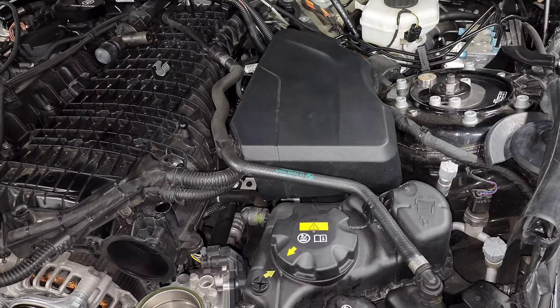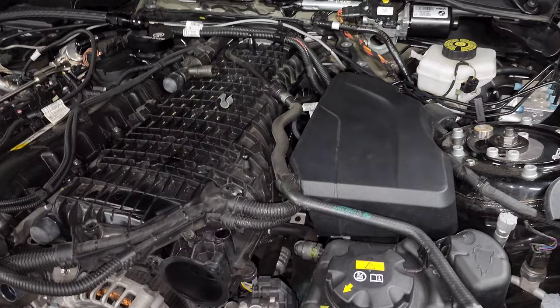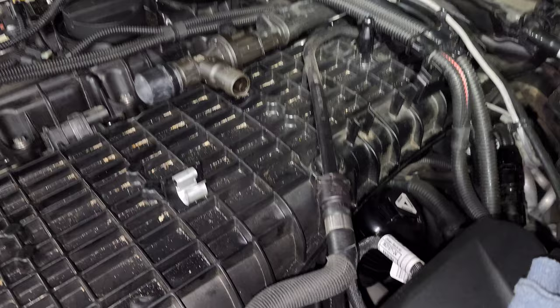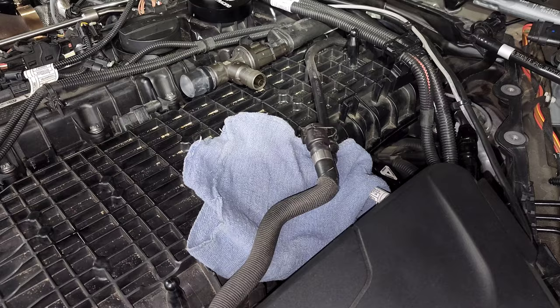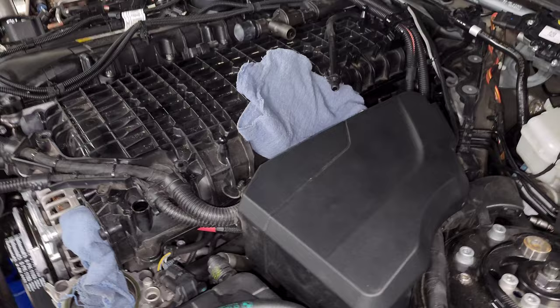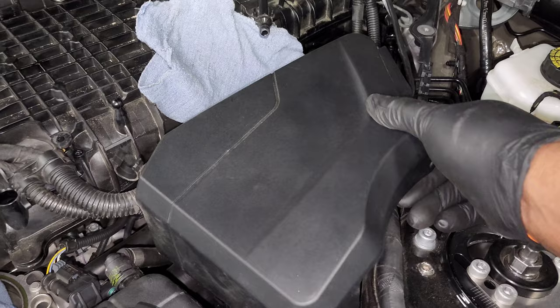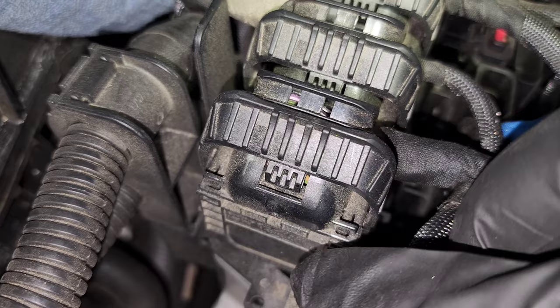Next, remove the coolant return hose that comes off the intake manifold. I'm removing it at the intake manifold end - just use a rag underneath, pop the clip off, and pull the hose off. That went way better than expected with literally no coolant coming out. Unclip the hose and move it out of the way. Then the last thing is to disconnect the connectors on the DME - pull off the DME cover and for each connector, push in the tab, swing the arm backwards to release the clip, and pull it off. Start from the front and work all the way back.